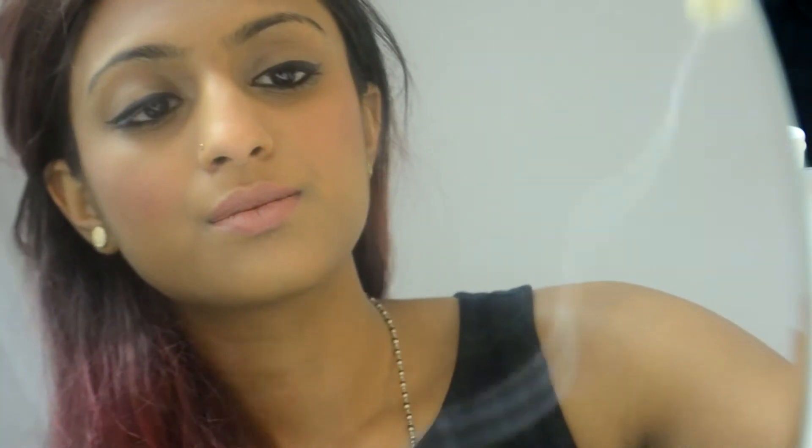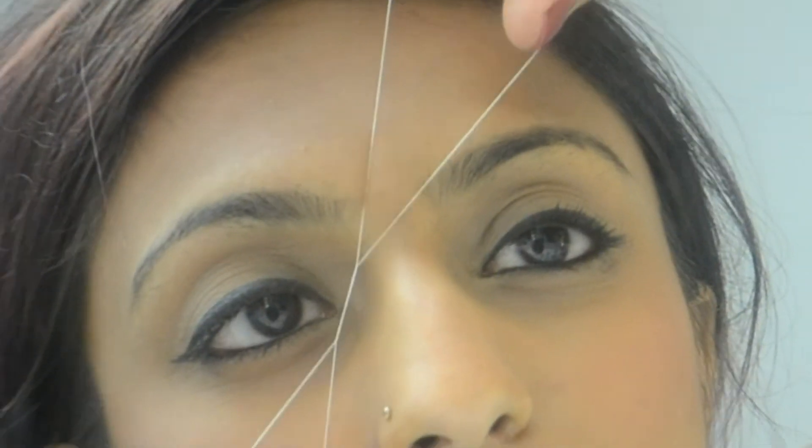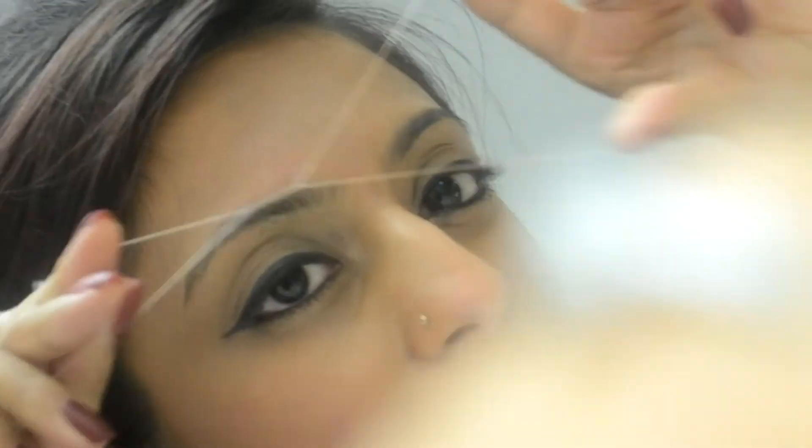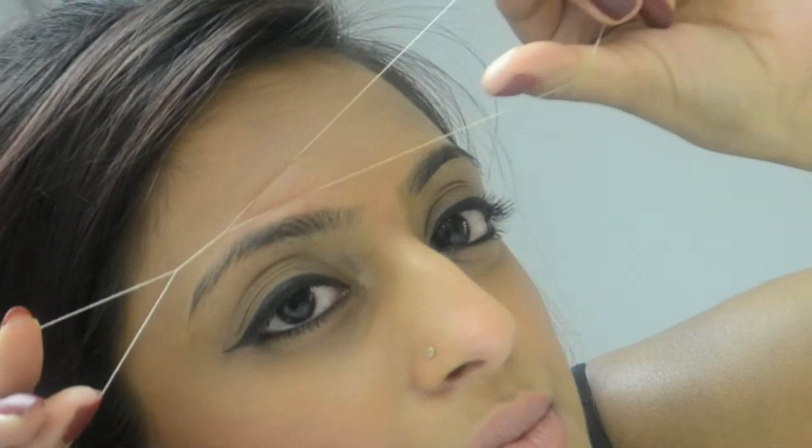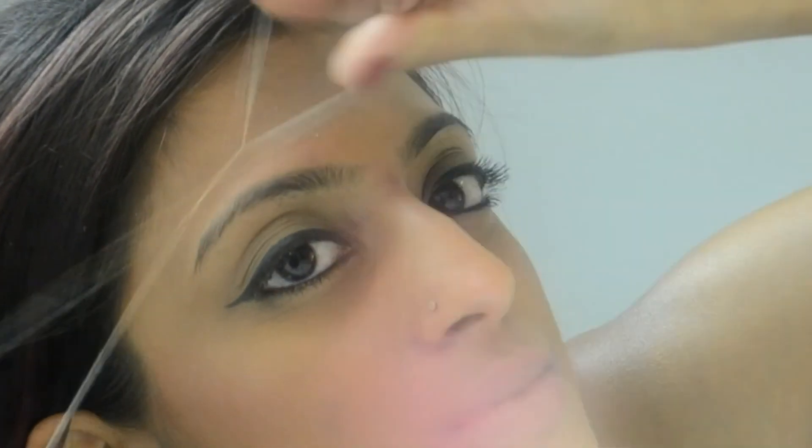Already that makes such a difference — just trimming it slightly gives it such a neater, sharper look. Now I'm taking my thread, creating that loop with about eight or nine twists. I start threading from the middle, working section by section. When shaping up your brows, you want to slice into your natural hairs and grab all of them into that little triangle, feeding them into the triangle you're working with.